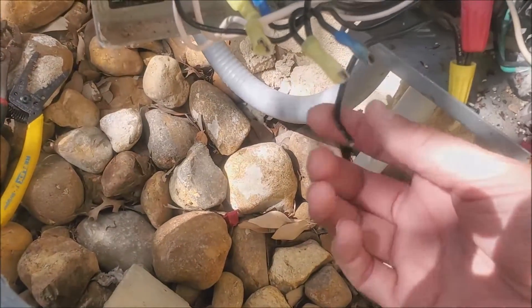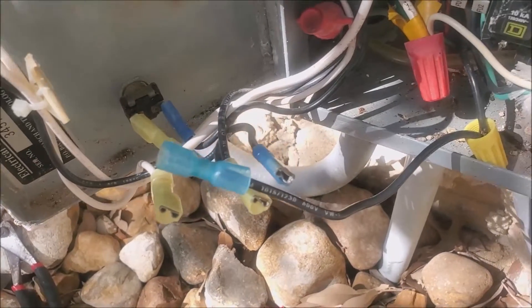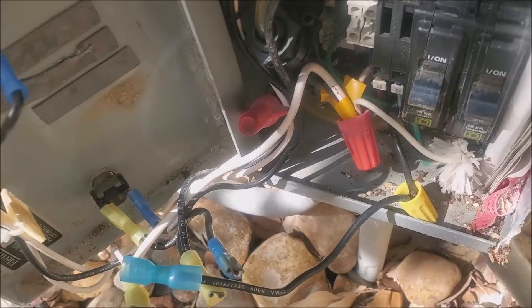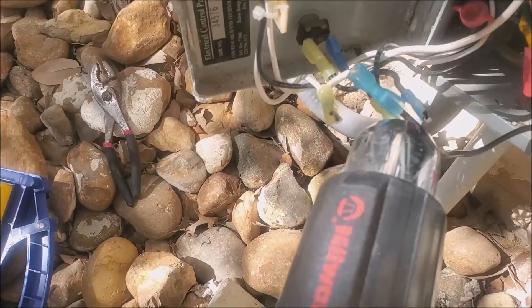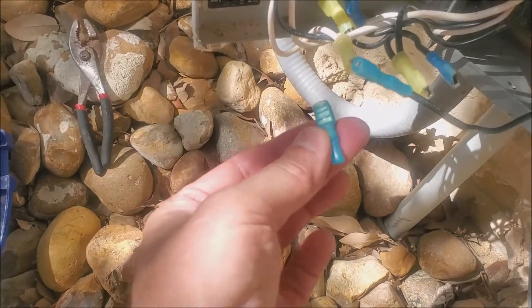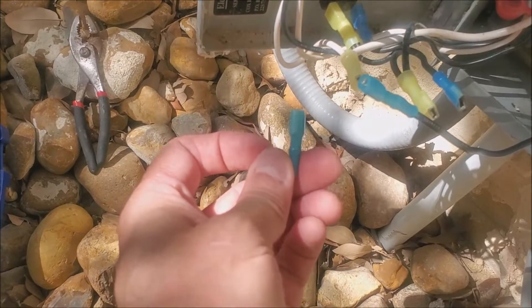I'm going to wait for the new part to come in. I got another spade lug crimped on and I'm going to use a heat gun to shrink it. I used the heat gun and did some heat shrinking — these are heat-shrinkable connectors. This is the one I replaced, and this is one I'm going to stick on the unused terminal when I get the new part. The other one looked like it was a little charred from being next to the one that blew.